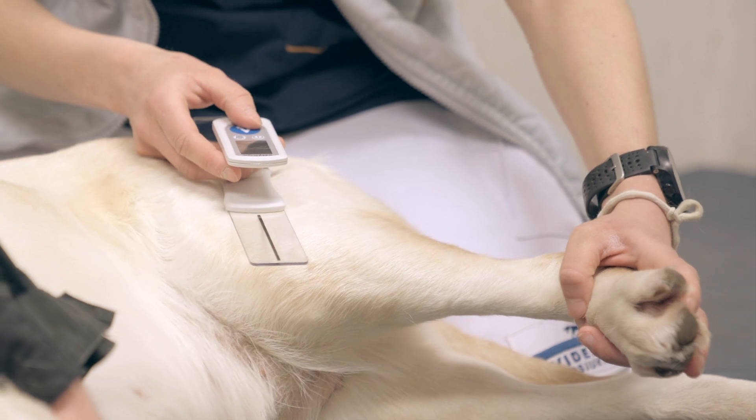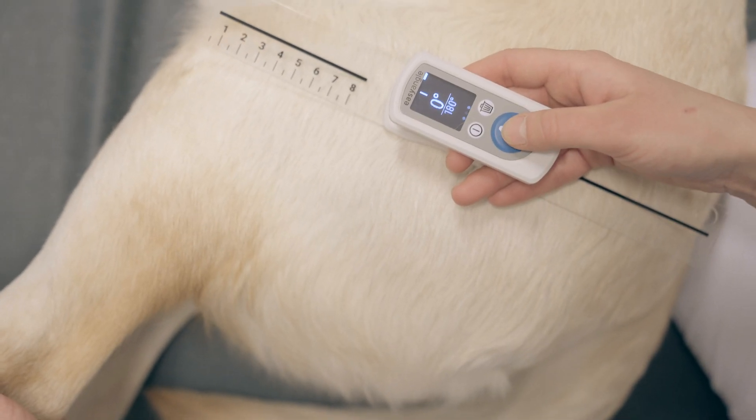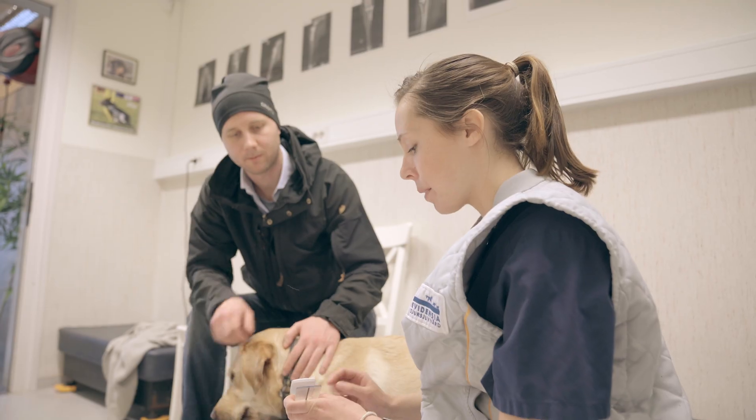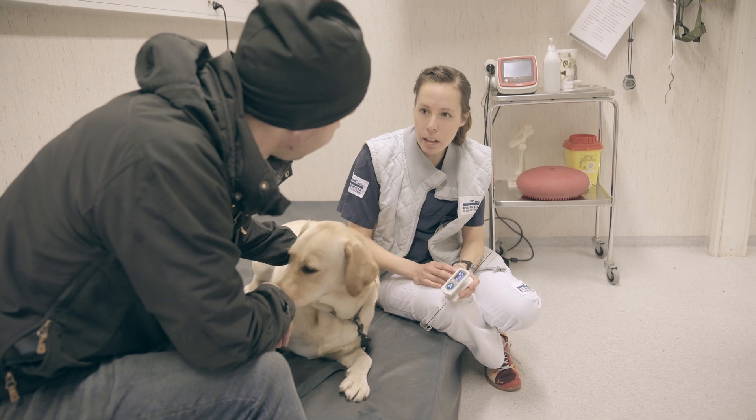Easy Angle keeps a hand free to support the animal. The measurement shows on screen after just two simple clicks. This reduces the need for anesthetization while quickly providing the relevant measurement.